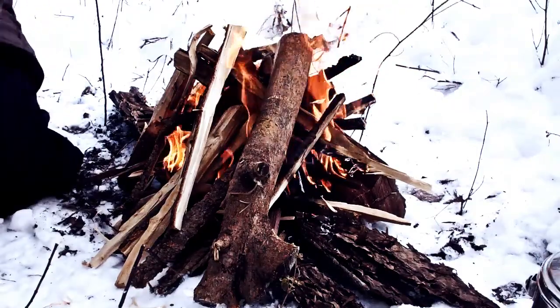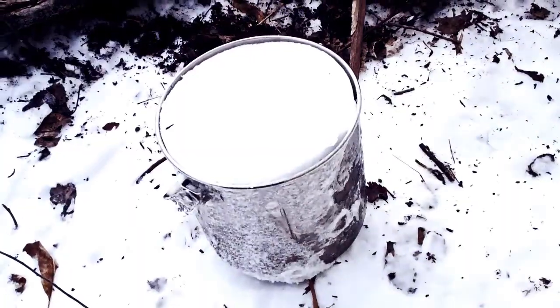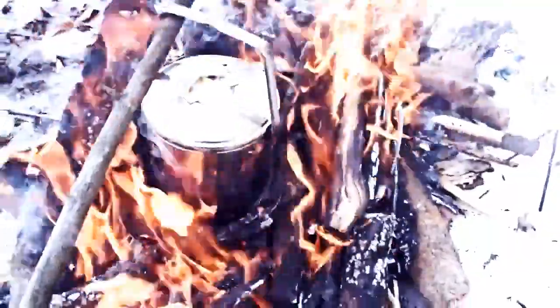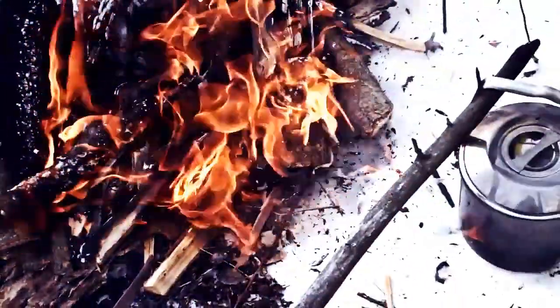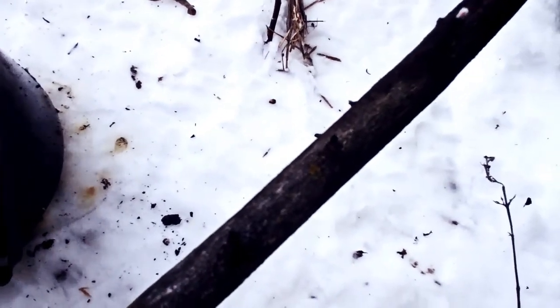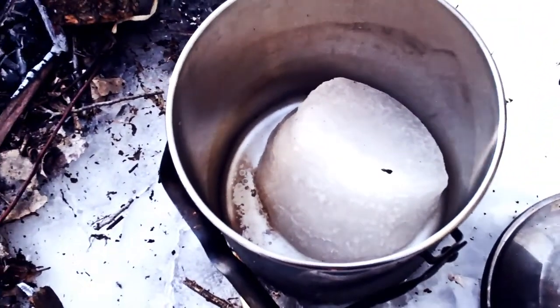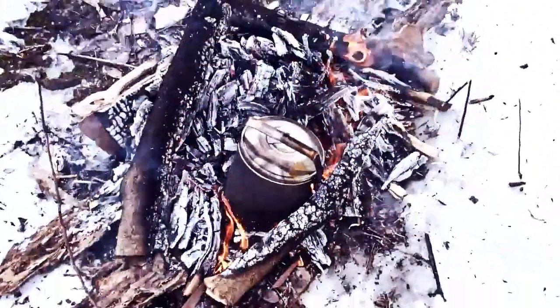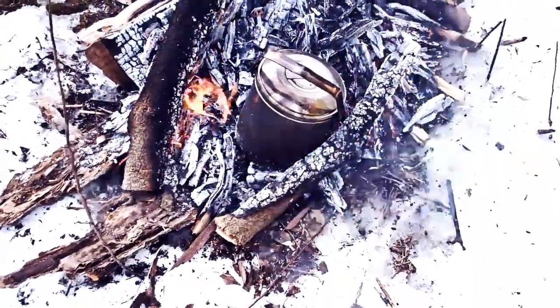I'm going to put some wrist-sized pieces on here and then go figure out a way to boil some water over this. One nice thing about having all this snow around is there's plenty of water to make coffee. There are a lot more elegant ways of doing this that Morris touches on in his book, but for the time being I've just made a little space in the middle of the fire. The snow is melting — that thing was packed and we're just getting a little bit. It takes a lot of snow to make just a little bit of water. Maybe a big pot is what you need. I've got enough water in there to make a good cup of coffee.